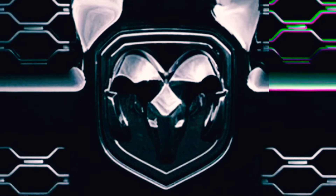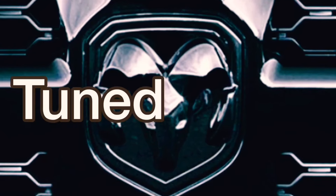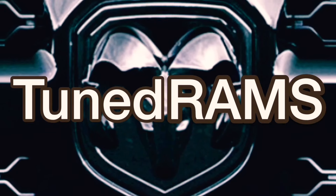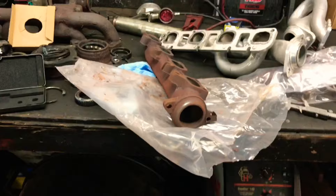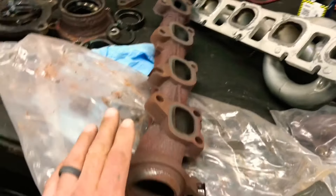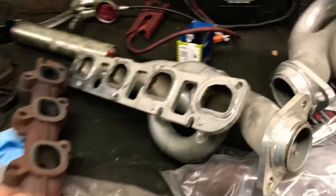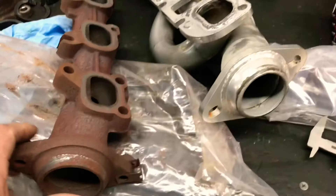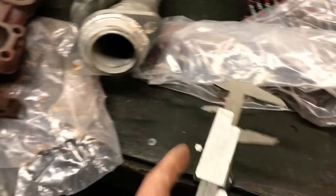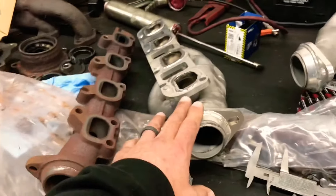What's up guys? Are shorty headers better than stock manifolds on your Ram? I have a stock manifold here off my 2017 Dodge Ram 1500 and I have JBA shorties for that application, for that truck. I got my caliper out and I'm going to measure a few things. Are the manifolds better than shorties? Let's start measuring.